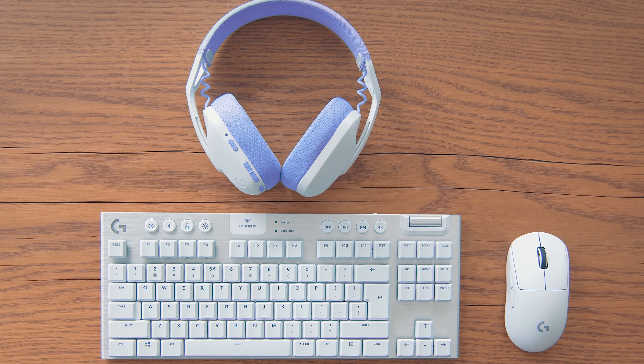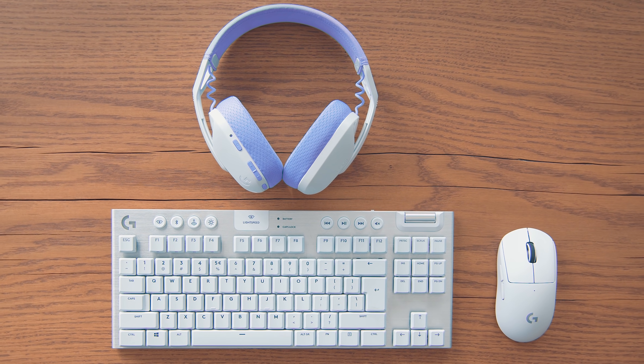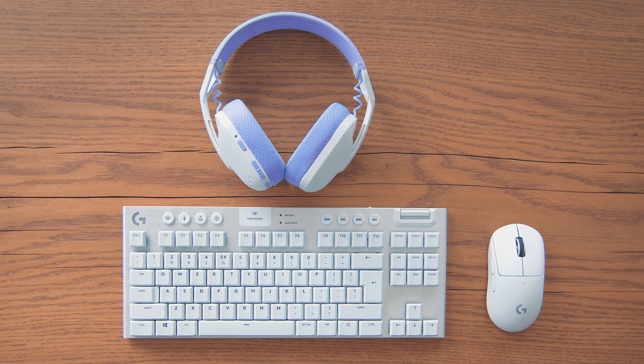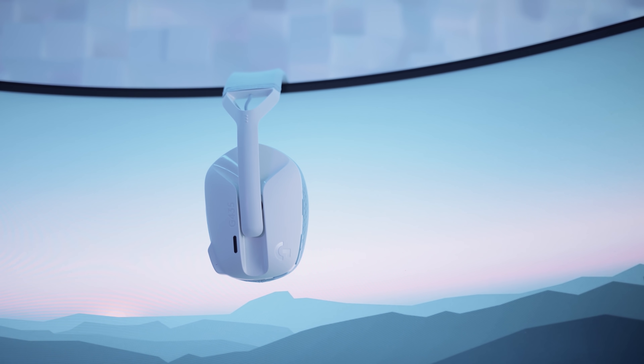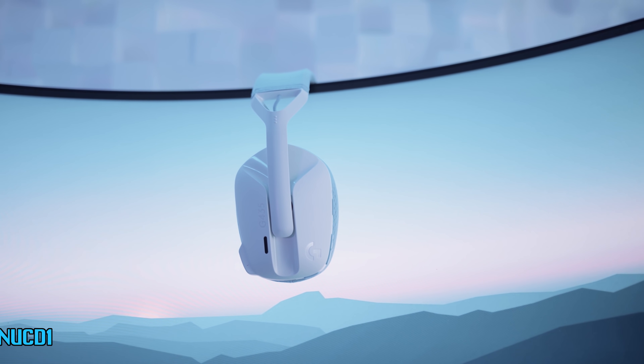Using this headset in combination with the Logitech G Pro X Superlight mouse and Logitech G915 TKL keyboard makes it so modern and clean — I really love it. If you would like to check out the price, click the link in the description. And if you would like to win this headset, go to my Twitter, find the related post, like and retweet it, and comment when and what your first Logitech G product was and the story behind it. Thank you very much for watching and see you soon!